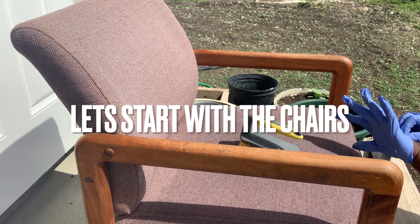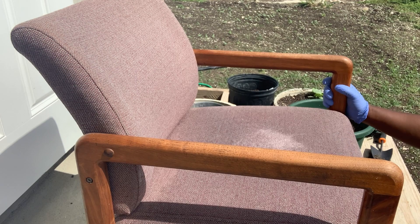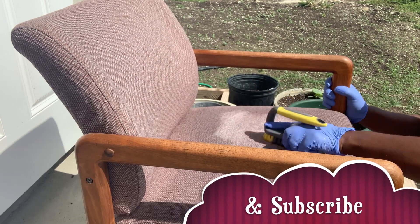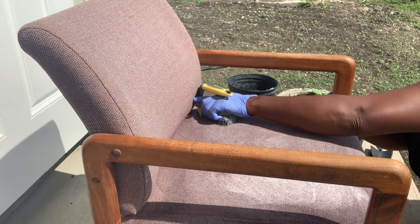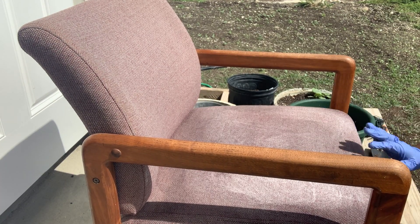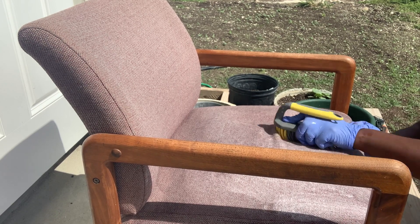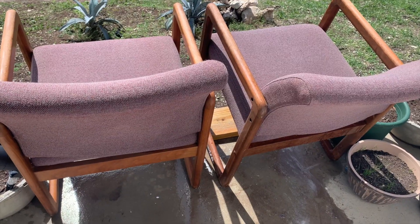First thing I need to do is take the chairs outside, give them a good old scrub down, get them as clean as I can. They've come up lovely — I'll leave them here in the sun to dry.